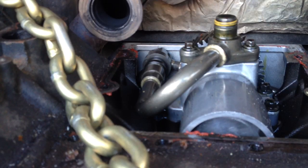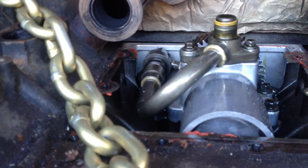The pump cover's off. I'll go ahead and clean this up, paint it, and get ready for reassembly.